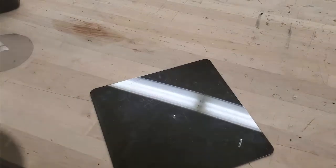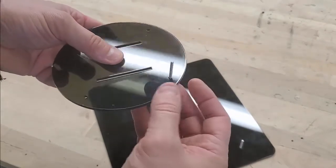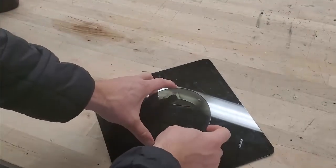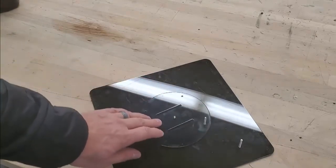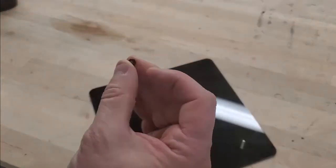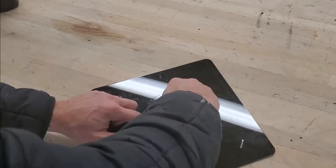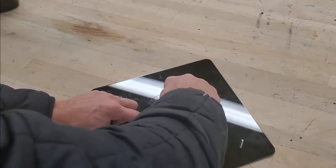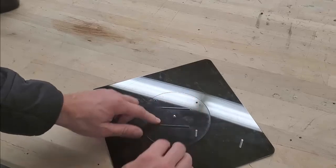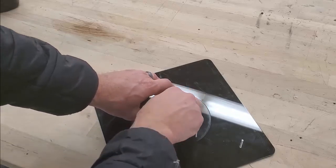Grab the rotating base and place your 25mm countersink screw through the corner countersink hole, then set it in the center of your platform base so it rotates freely with the other screw protruding upward. Grab an M3 nut and screw it onto the center bolt. When tightening nuts, you want them snug but not overly tight so that parts can rotate and move freely.